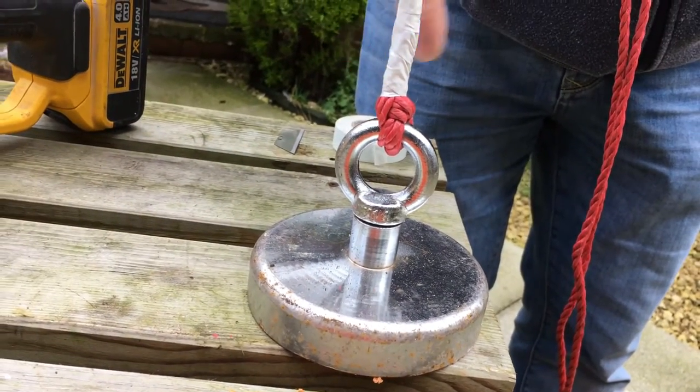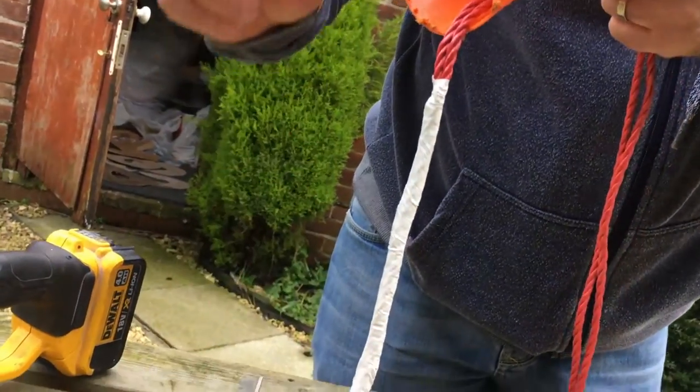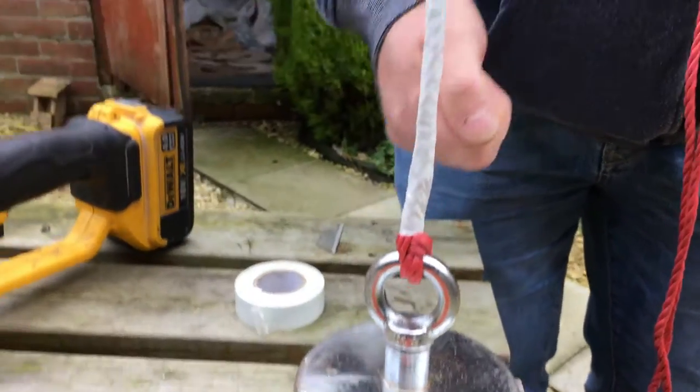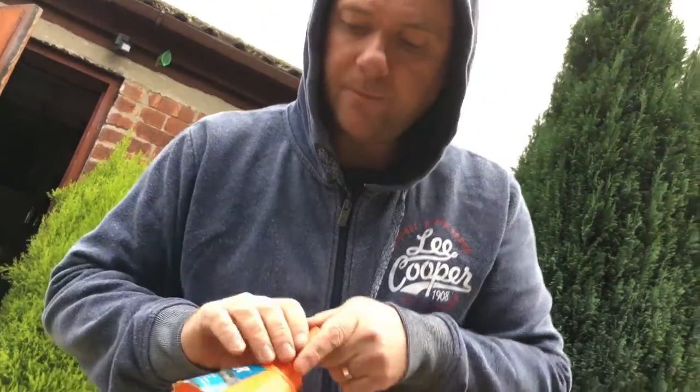We've used insulating electrical tape, which we have here. That basically ensures that the likelihood of the knot unraveling and untying during a pull out of the river is unlikely — so good stuff on that.